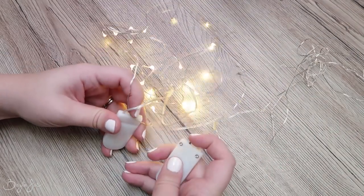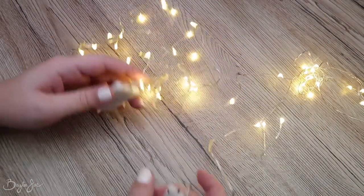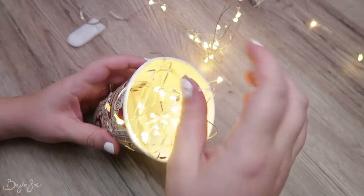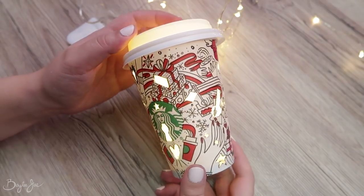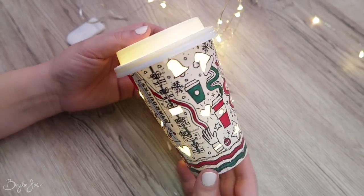Next, grab some fairy lights or even a fake candle — like a battery operated one — and stick it inside your cup. And look at that, it's like a little lit up decoration thing. Oh, how cute.